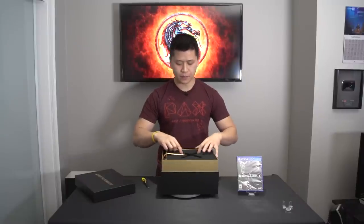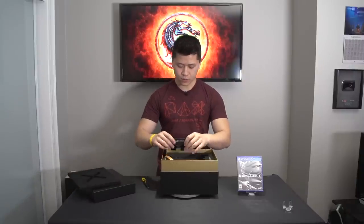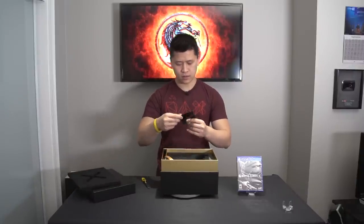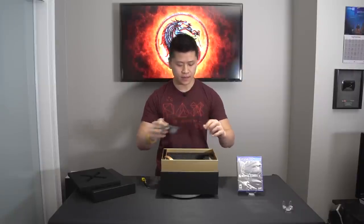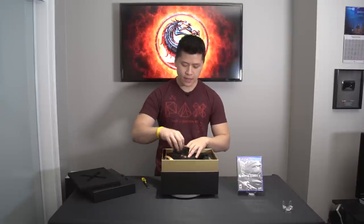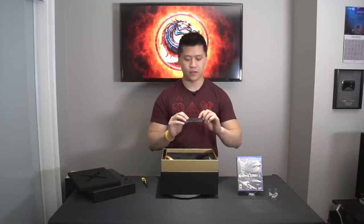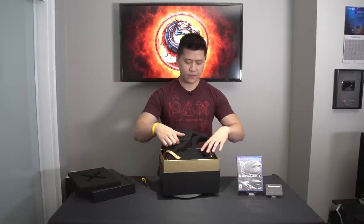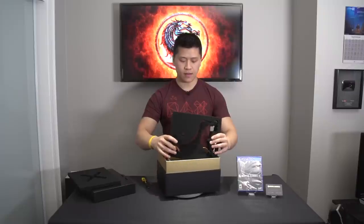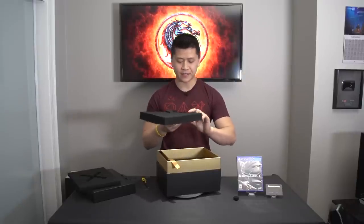So we'll lift off the foam topping right there and place this off to the side. It also comes with a brief overview card of the company who designed this limited edition, and it also comes with a certificate of authenticity, saying that your statue in this collector's edition is official. Then we'll have another layer of foam — very, very high quality foaming and packaging on this product.